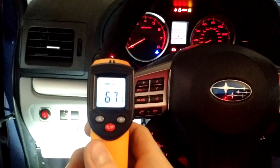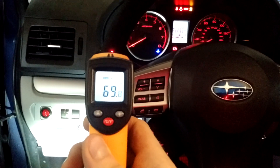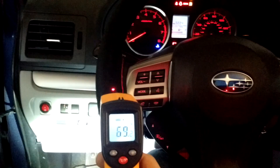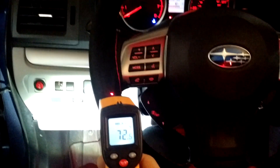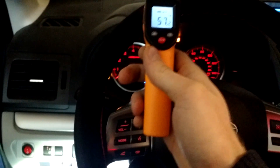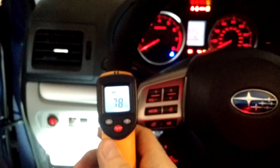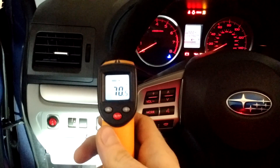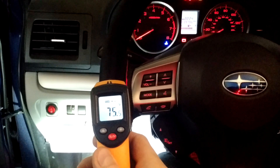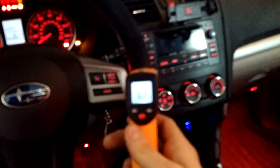Just a few seconds later, we're seeing the temperature rising — 68, 69, 70. It heats all through here, and then the top of the wheel is not heated. Over here we're seeing it at 57. 77 degrees, 70 degrees, and then the right half is heating as well.